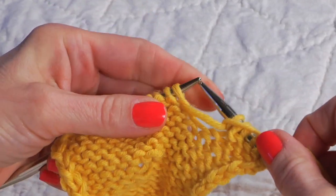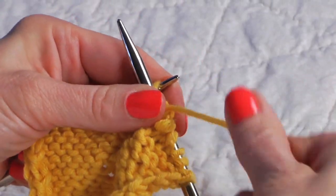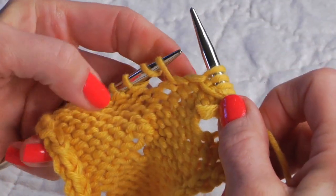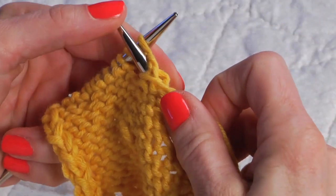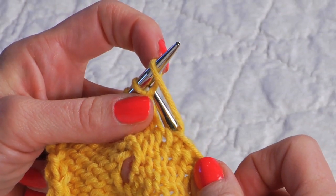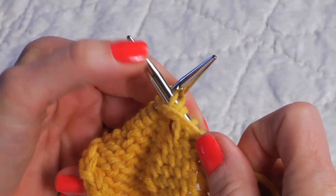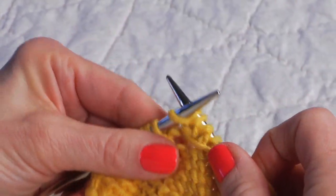I'll purl to the next group here and show you another version of how we handle a double yarn over on the wrong side. We might purl the first stitch and then purl the second one through the back loop — so I have to come behind it and over to the front. I have a video on purling through the back loop if you need help with that.